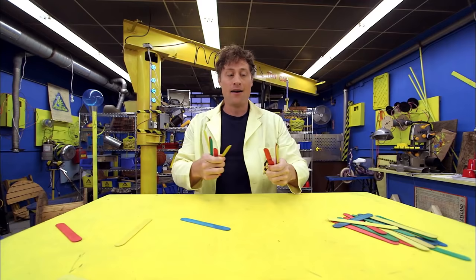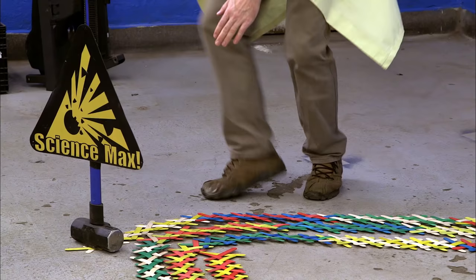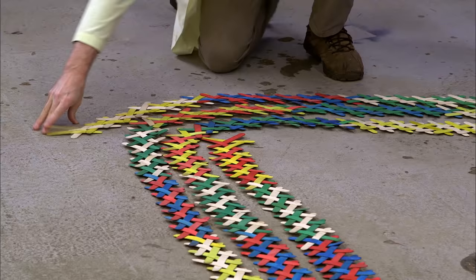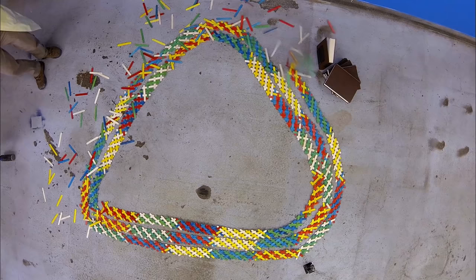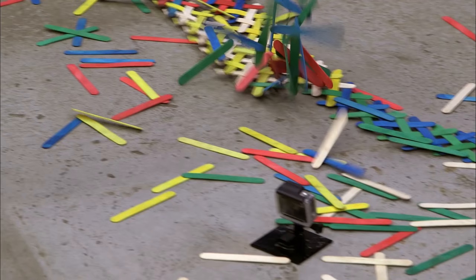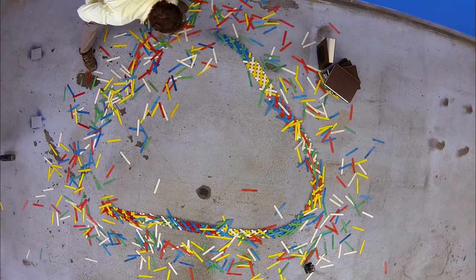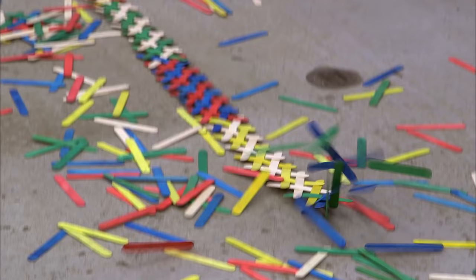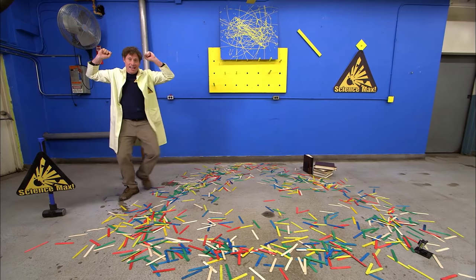Now, let's max it out. Behold — almost 800 craft sticks in a long, nicely designed triangle. Ready? Three, two, one. Cross-knit chain reaction! I'm going to go get something to clean this all up with.